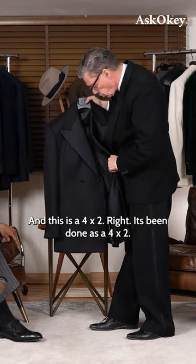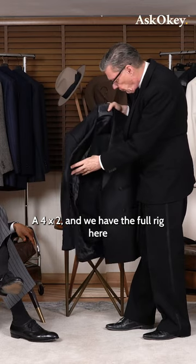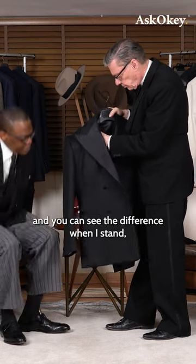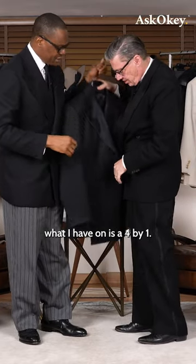This is a 4x2 — it's been done as a 4x2. We have the full rig here. You can see the difference when I stand: this is a 4x2, and what I have on is a 4x1.